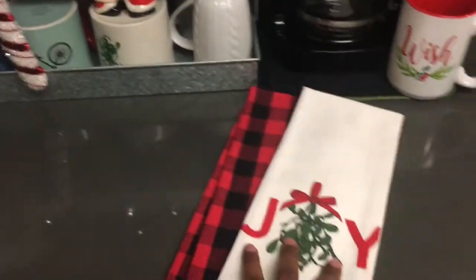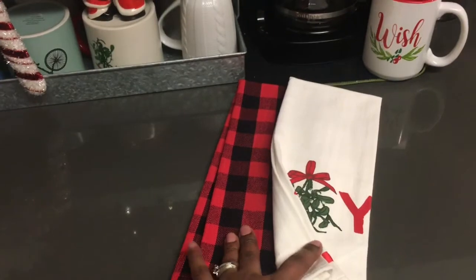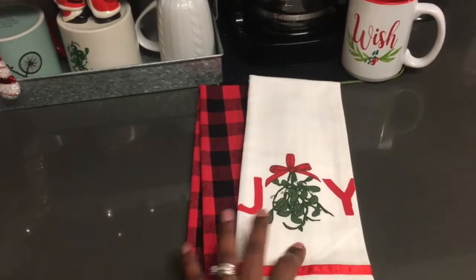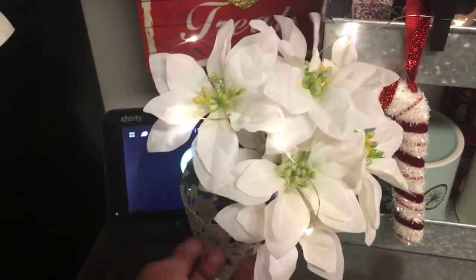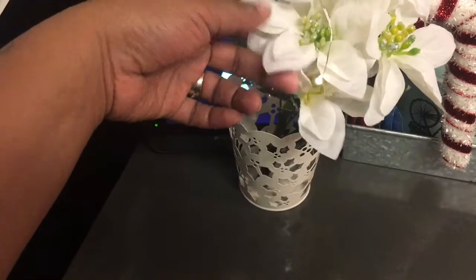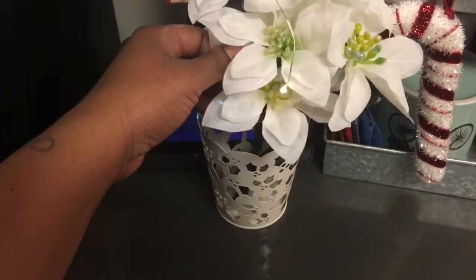So these are some towels from the Dollar Target spot. They are so cute. I did incorporate the buffalo plaid print into my Christmas decor this year. Starting with the cocoa station, these are just some white poinsettias from the Dollar Tree and I have them in this cute little holly stenciled tin from Dollar Spot at Target. I just thought this was so cute.